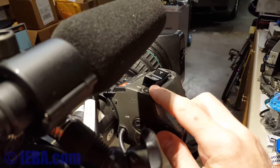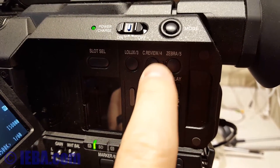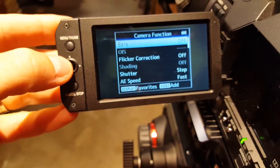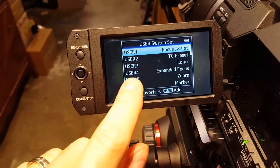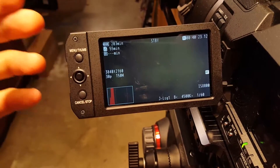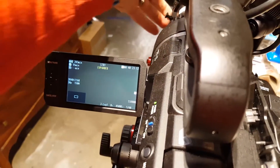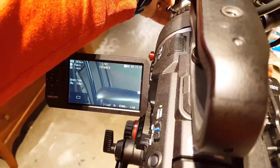The return button on top is enabled as well. On this camera, it's assigned to user button 4. What I've done is gone into the menu and gone to the user switch set, and I've set user 4 to be expanded focus. So if I'm getting ready to do something, I can tap this button on top — and now it says expanded, and I can get critical focus on my shot.